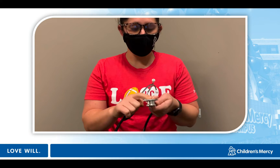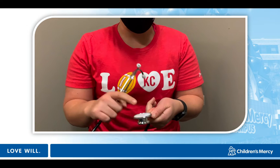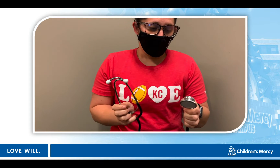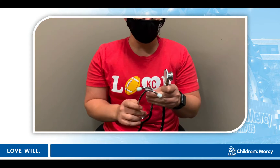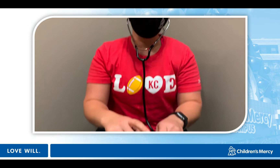There are two sides to your stethoscope: the bell, which is the smaller side, and the diaphragm, which is the bigger side. The diaphragm is the side you're going to want to put on your child's heart. It does turn, so it's possible you won't be able to hear if it's on the wrong side. I always recommend before you put it on your child, put the ear pieces in towards your nose, then tap on it. If it's not loud enough, turn it and tap again. Play with it and figure out which side is loudest, and then you're good to go.